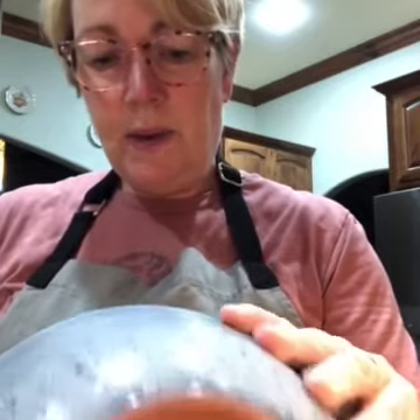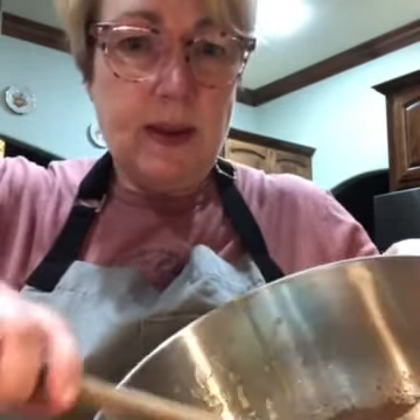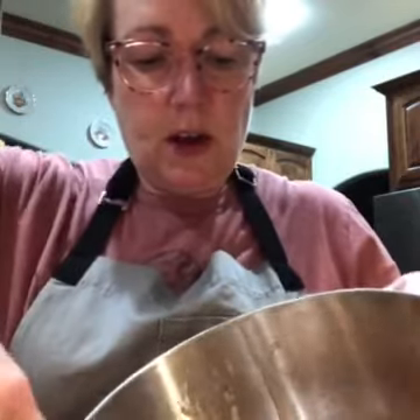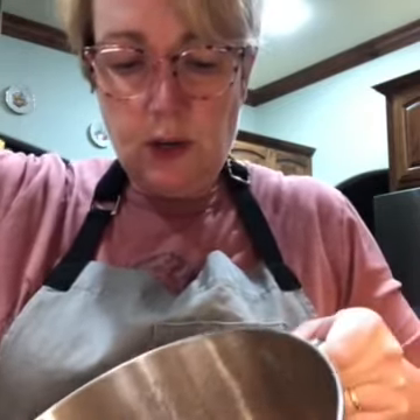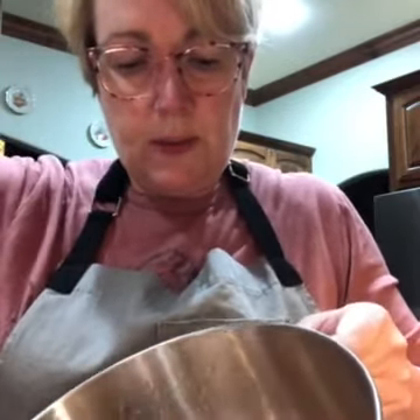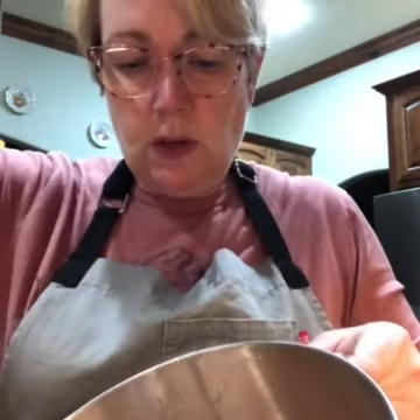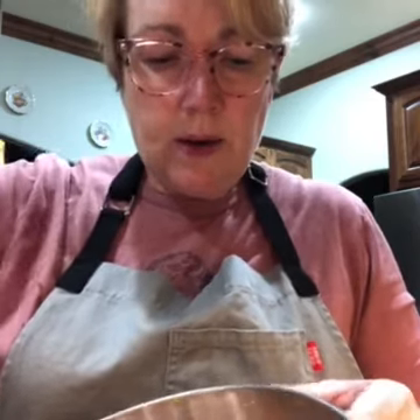The next thing on our list is to add the flour and cocoa mixture, and the recipe says we are supposed to fold that in. Folding is not stirring — it's folding top to bottom like this. We're getting everything incorporated here. If we stir it, we're deflating the eggs that we've worked hard to get fluffed up. So we're trying to keep those as fluffy as possible while still incorporating our dry ingredients.